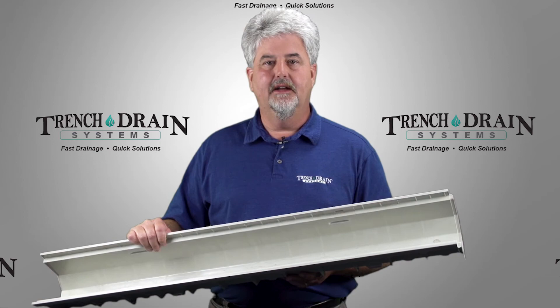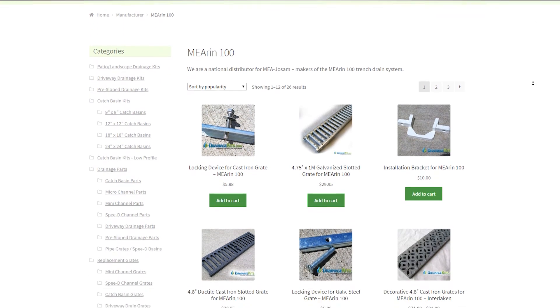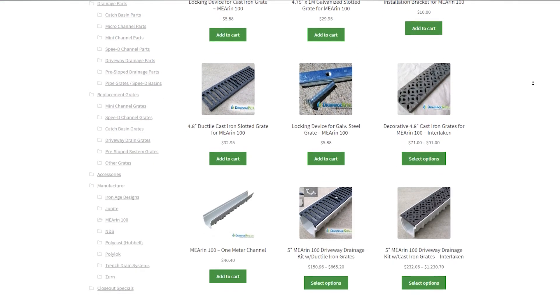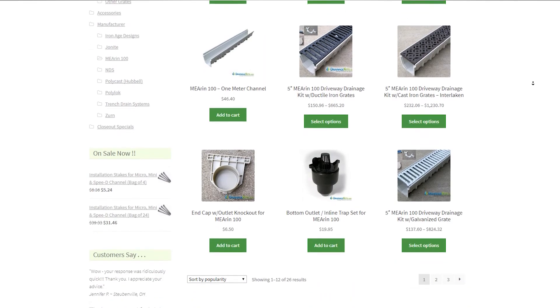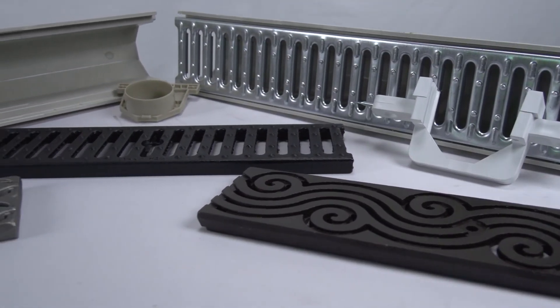The MIA REN 100 system is available in kit form on our online store drainagekits.com. Stay tuned for more videos from Trench Drain Systems.